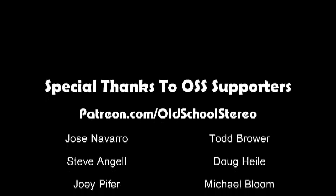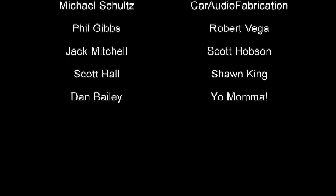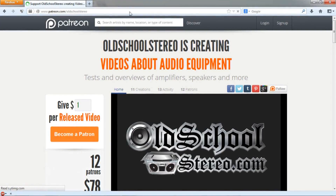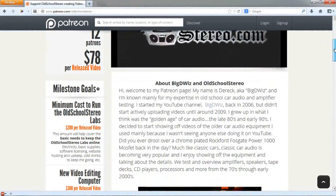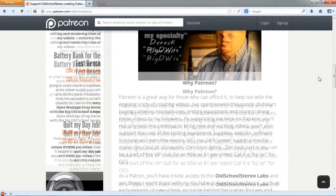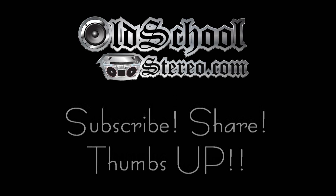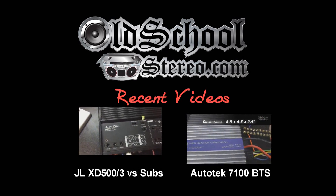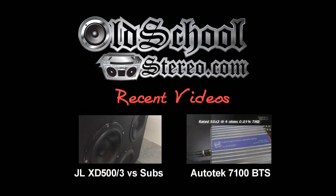We have several supporters at patreon.com/oldschoolstereo and thank you guys for your support. It helps us get through the monthly costs involved with running oldschoolstereo. These supporters get behind the scenes perks and benefits that not everybody else gets to see. So if you'd like to support us for as little as $1 per month, check us out. Thanks for your support, guys. We'll see you next time.